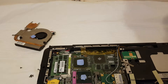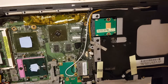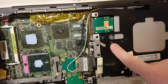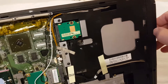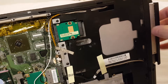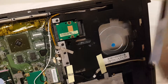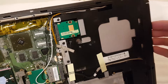I want to remove the DVD drive. Here you can see this hole — there was a screw here and I removed it before. You can pull your DVD drive to the right and easily remove it. You can see the SATA connector. Then put it back.